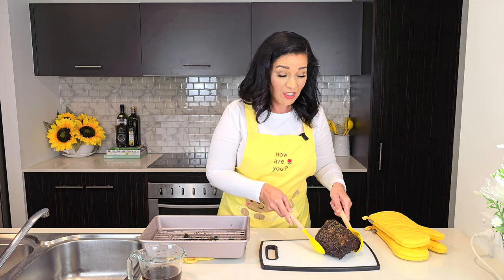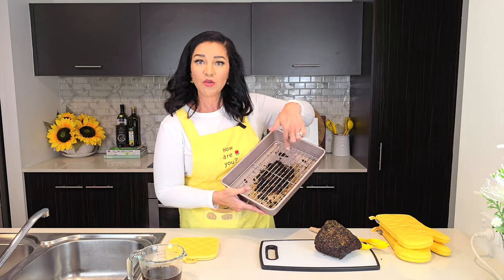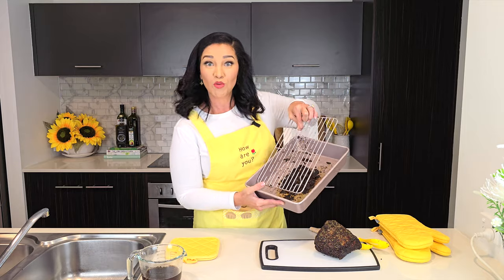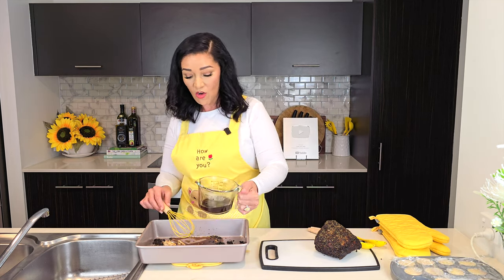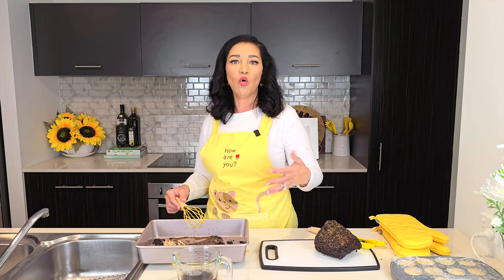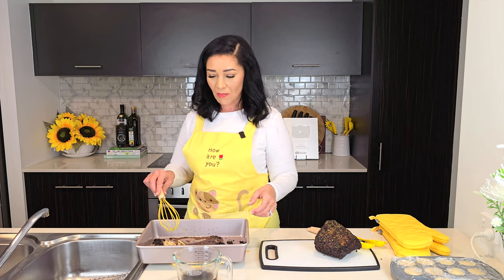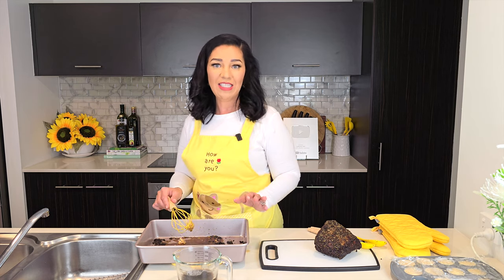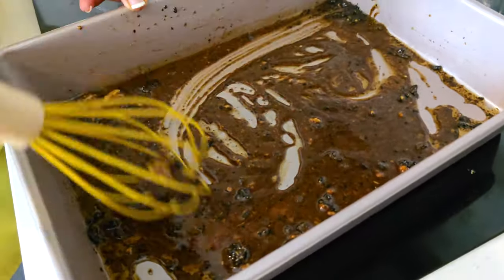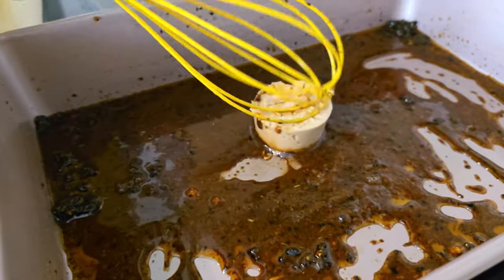My beef roast is ready — I'll set it aside to rest. Now I'll remove the rack to access the meat drippings and seasoning at the bottom of the pan. Add a portion of your concentrated gravy cube and pour in a little stock. Judge the thickness as you go — if it's too thin, add more concentrated gravy; if it's too thick, add more stock or a little cream to lighten things up. Mix to combine over a low to medium heat. You can see it starting to thicken up — drop in another block if you want it thicker.